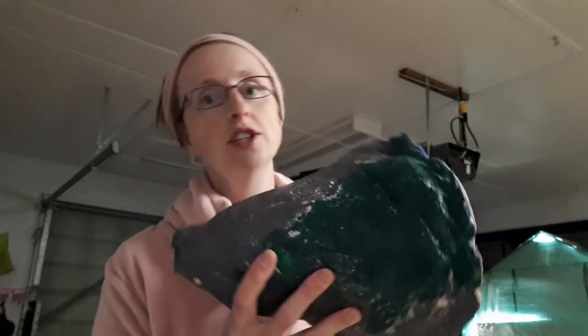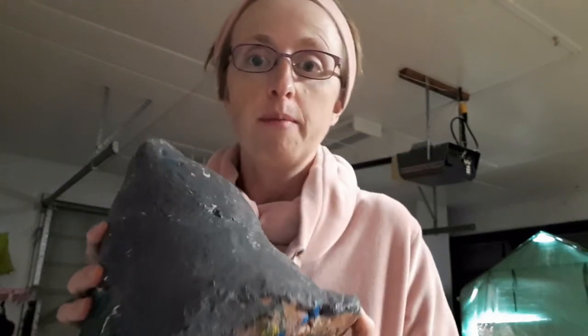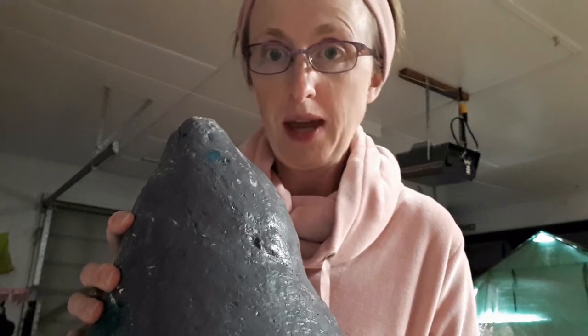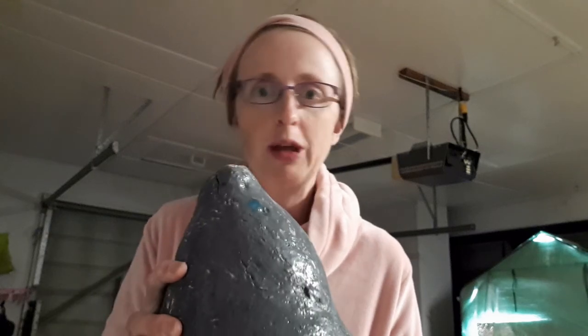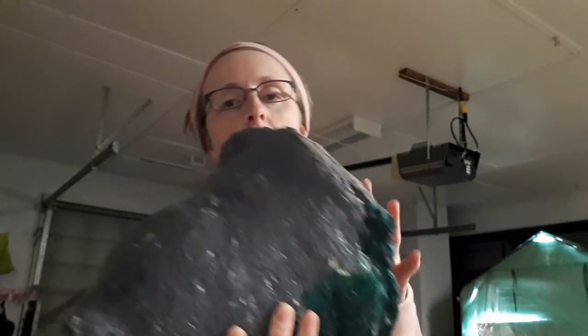Then we painted it — I used basic tempera wash-off paint. The girls painted it, and I also put it in a big box that they painted as well. They made a whole scene — they had ocean, and it was a volcanic island coming out of the ocean.